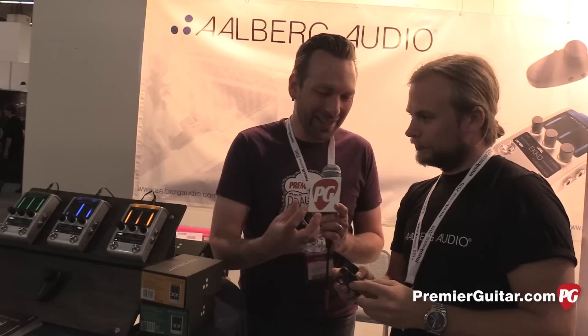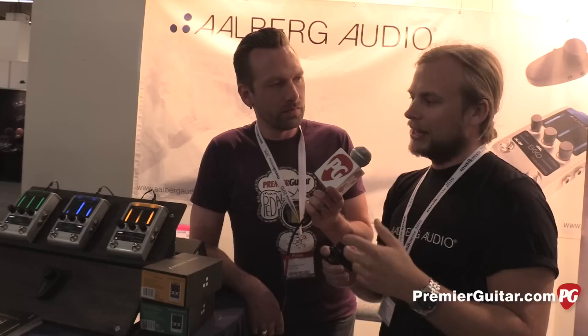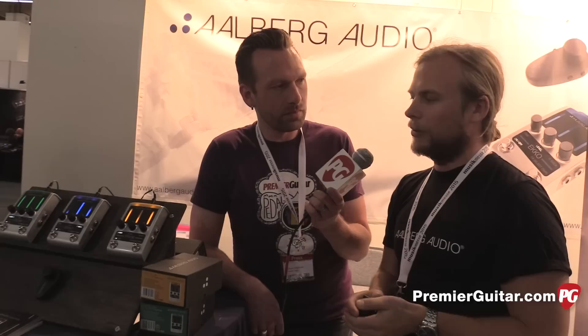Other than the remote controller, tell us about the effects themselves — the specs, what type of thinking went into them? Well, these are really high-end effect pedals for the normal guy. It's not very expensive, and it's made in Norway, so it's really quality echo, tremolo, and reverb — really some powerful stuff.